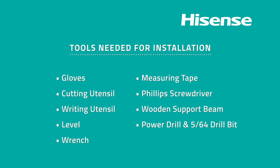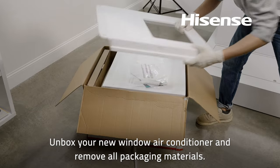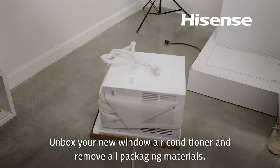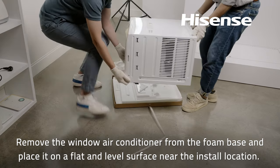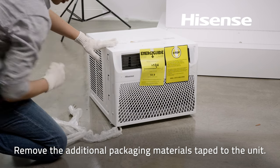Take a moment to see what tools are needed for installation. Unbox your new window air conditioner and remove all packaging materials. Remove the window air conditioner from the foam base and place it on a flat, level surface near the install location. Remove the additional packaging materials taped to the unit.